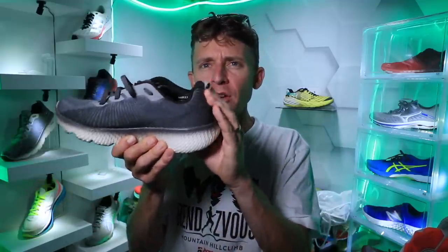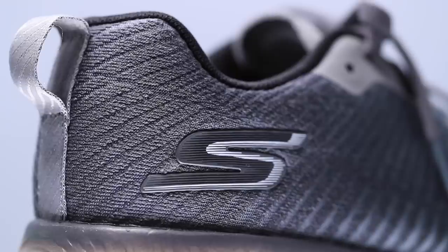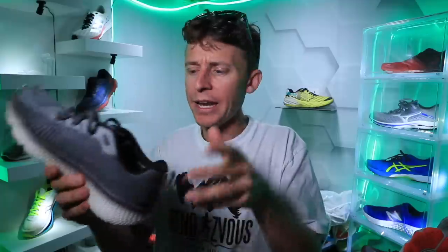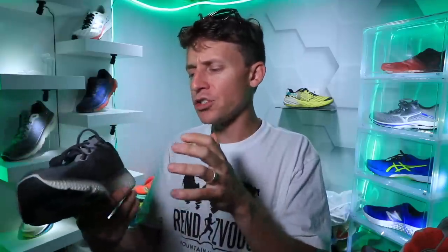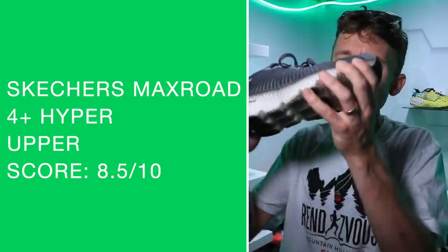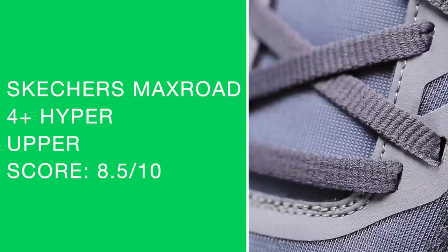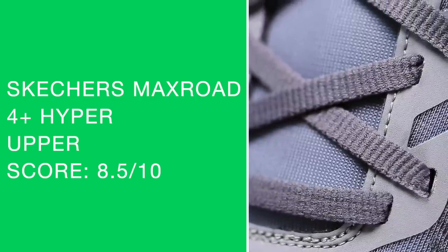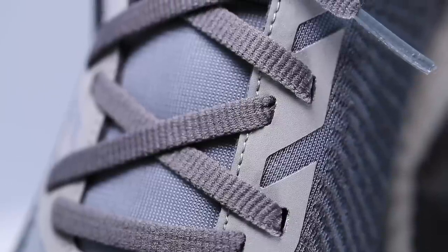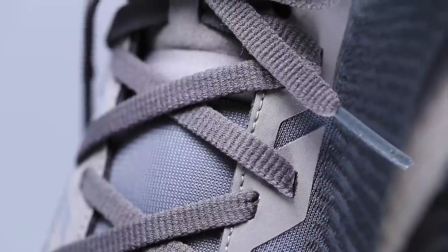Let's do the heel counter test — there's some give to it, but it takes a little bit of strength to bend that heel counter. I didn't feel like I was slipping out of the heel pocket at all. Overall score of the upper is really solid. That lockdown with the tongue is just awesome. No scrunching up through the toe box at all, not too much material through the upper.